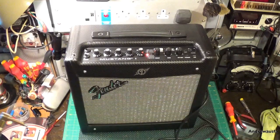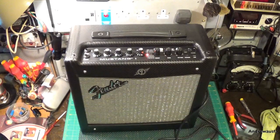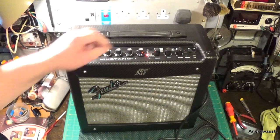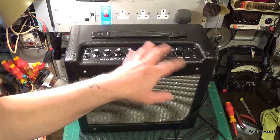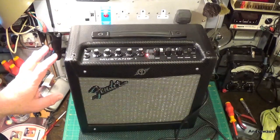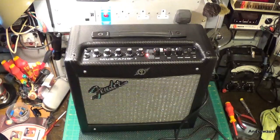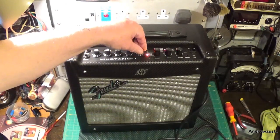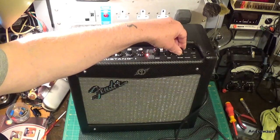The seller said it was working, but he hadn't got a guitar or anything to plug into it, so I assume what he really meant was he'd powered it up and could hear the same sort of humming noise. When I got it home I could hear this sort of noise, which is some of the onboard effects working.